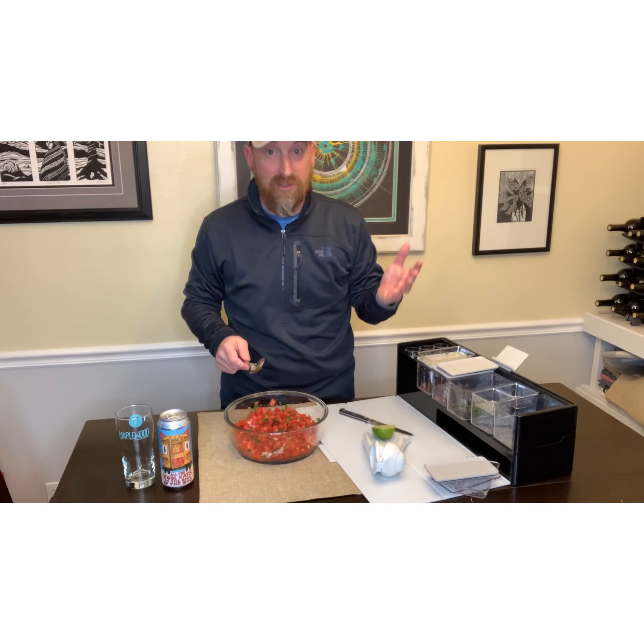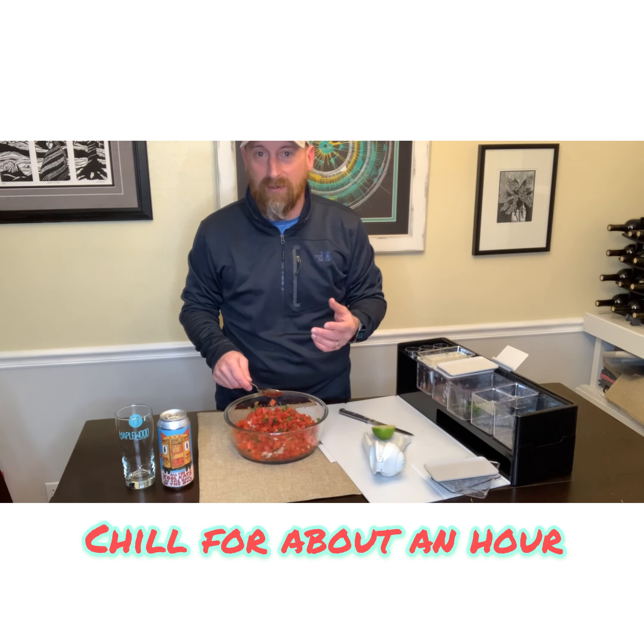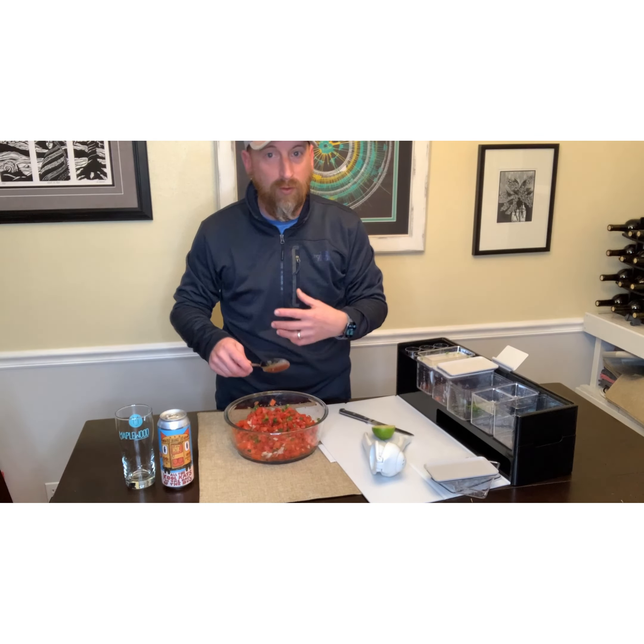What I typically like to do is once I make this mixture — between cutting, prepping, and putting it together, you're talking 15 to 20 minutes tops — I like to put it in the refrigerator and chill it for 30 minutes to an hour before serving. I find that the longer you leave it in the refrigerator, the more those ingredients really start to blend together and taste a little bit better. So a few hours later, even better.